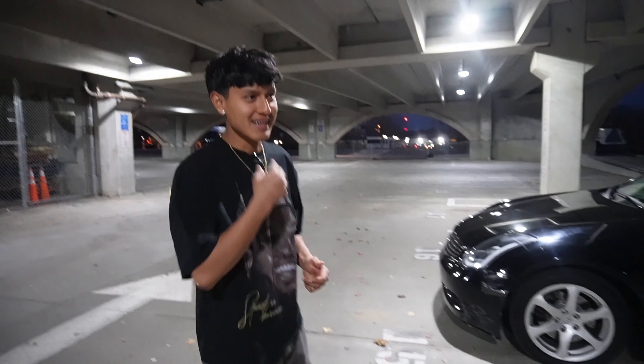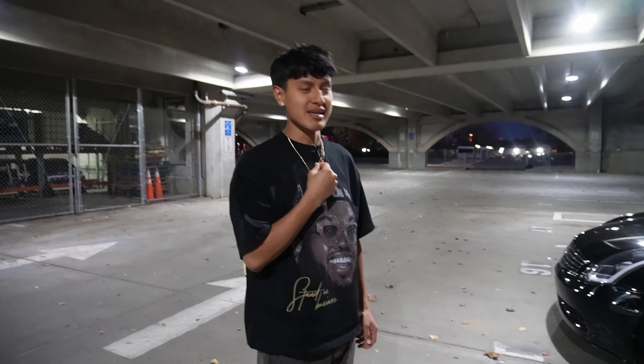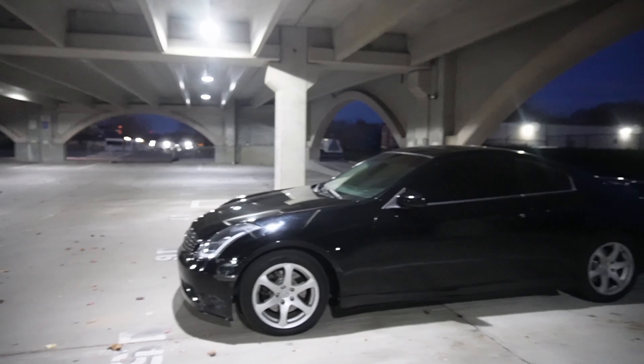Y'all said to get a mic and I got a mic. Last time I was using the phone because I forgot to bring my actual mic, but I got the mic now. This is my new G35.